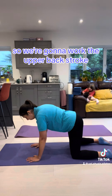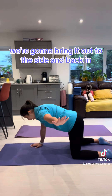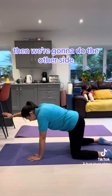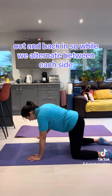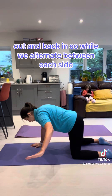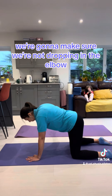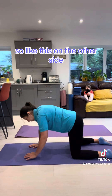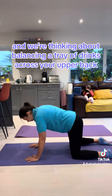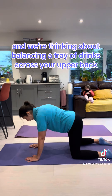We're going to work the upper back strength. We're going to bring the arm up, out to the side, and back in. Then we're going to do the other side — out and back in. We alternate between each side, making sure we're not dropping the elbow. We're keeping nice and strong, thinking about balancing a tray of drinks across your upper back.